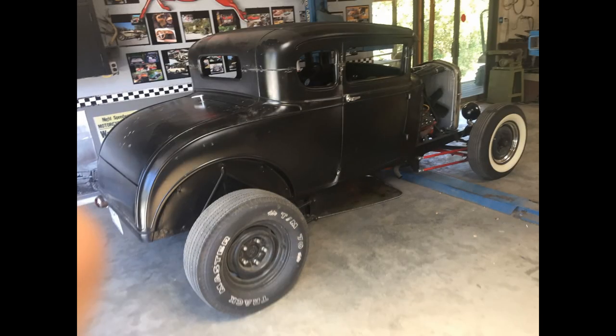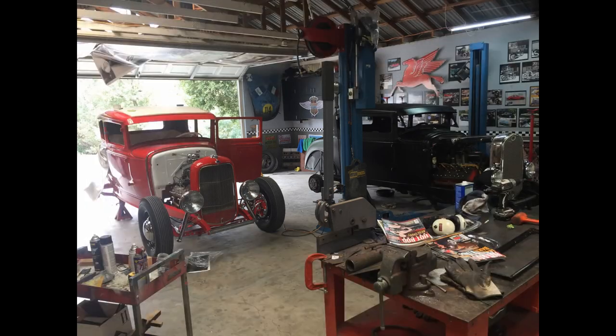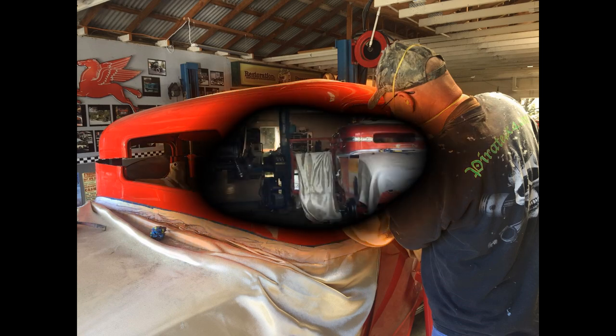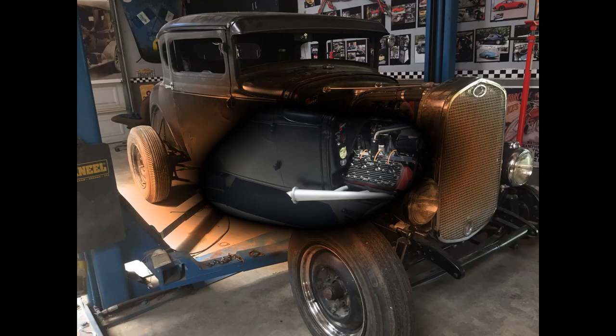Here it is at my house the very next day. I took five inches out of the top and set it back on. Here it is a few days later, finished. When my buddy saw it, he was so wound up he had me chopping his car too. His had a two-inch chop already, and we took another three inches out of it.